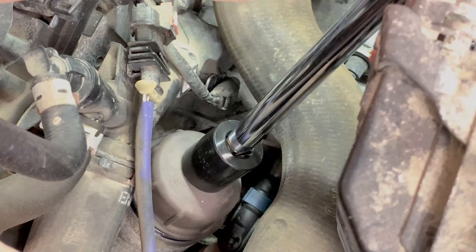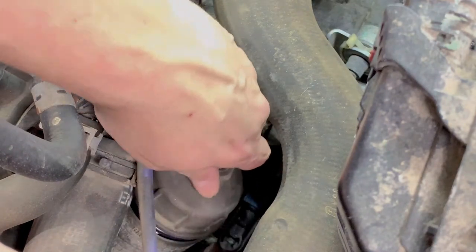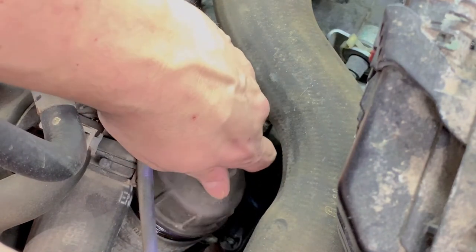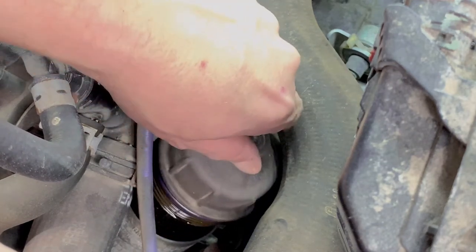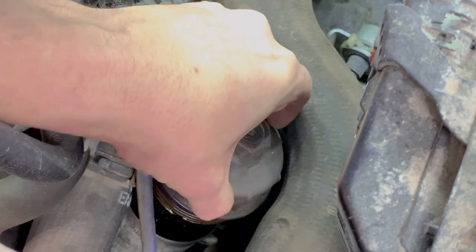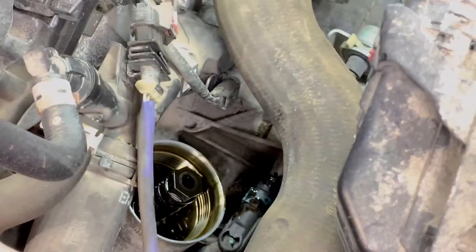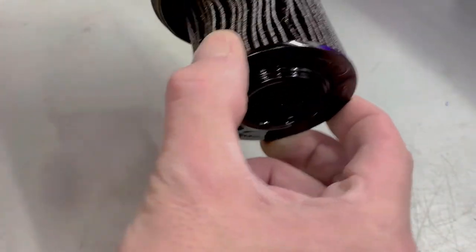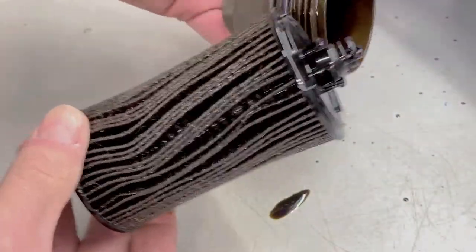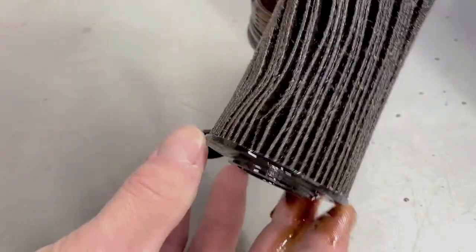I should be able to get that off by hand now. So let's get this out of here. We're going to have some oil spillage. There we have our oil filter. Let's have a look at it here on the bench. These are snapped into the top of the cap, so it will take a little bit of pulling or tugging to get it off. The top of my filter does have the spring — so this is the 2263.